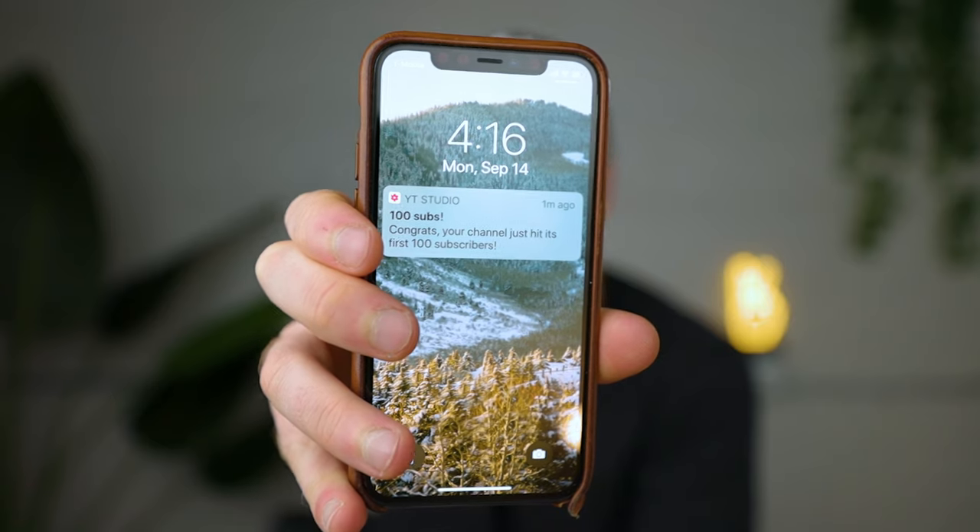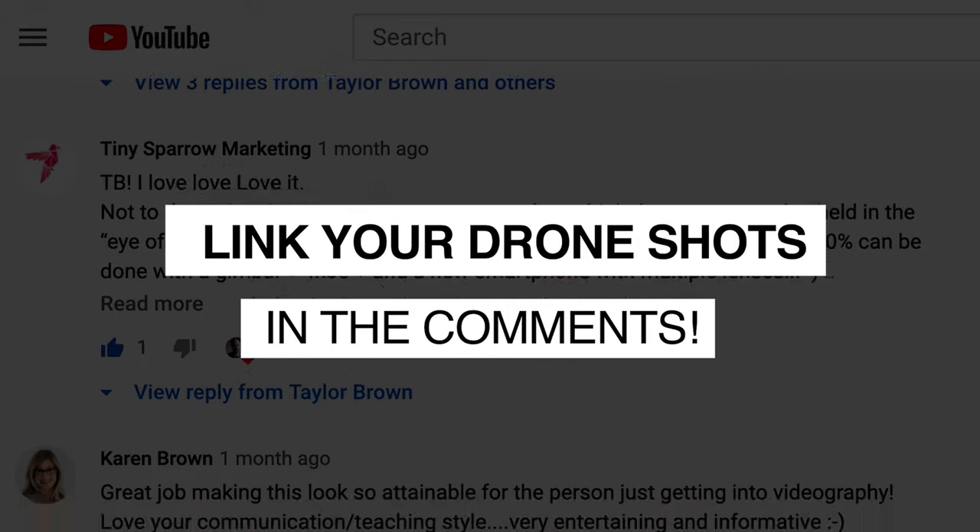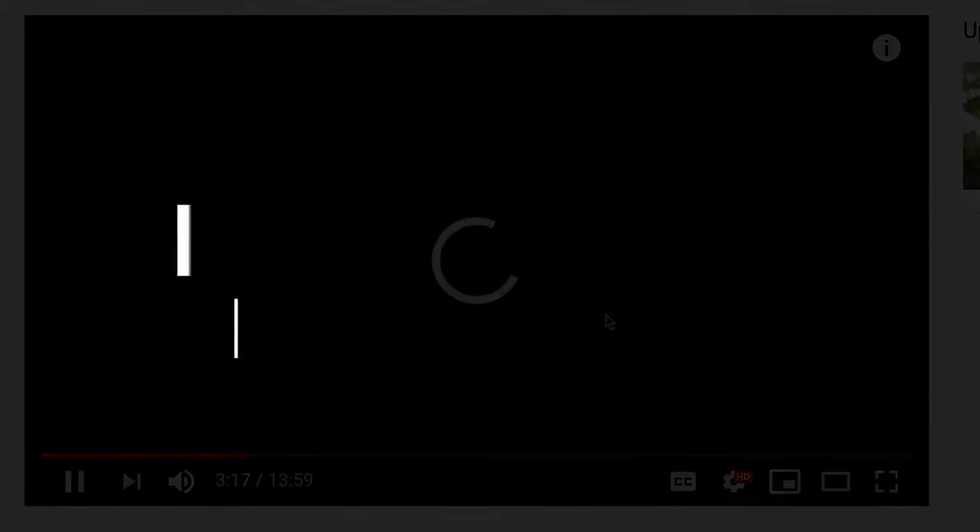Just got this notification from YouTube — we're at 100 subscribers! Just wanted to quickly jump in and say thank you so much for all the support and for watching my videos. I really hope they're bringing value to you guys. I'm still getting the hang of things but I'm trying to post at least one video per week, so if you're not subscribed already make sure to subscribe and turn on notifications. I'd love to see your drone shots — tag me on Instagram or leave a link in the comments. My Instagram is TaylorRBrown. Hope to see you guys in the next one!